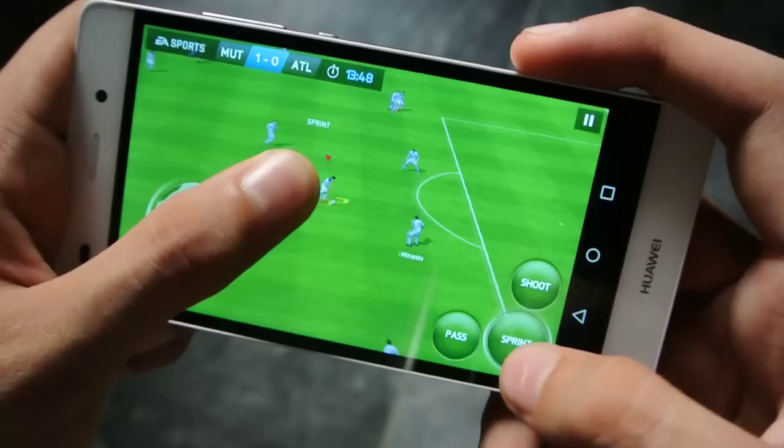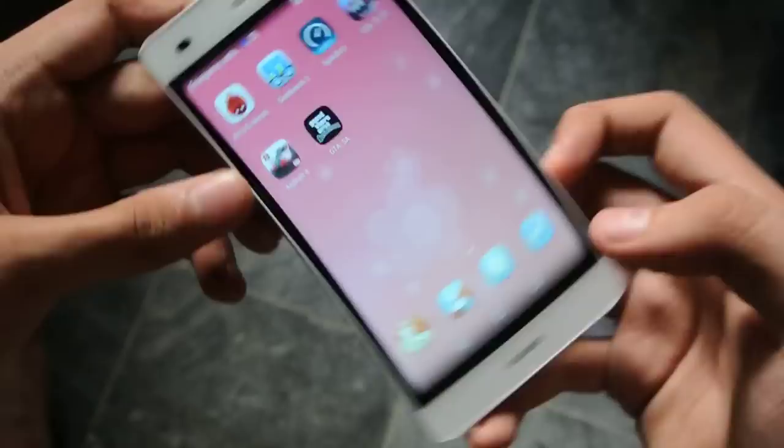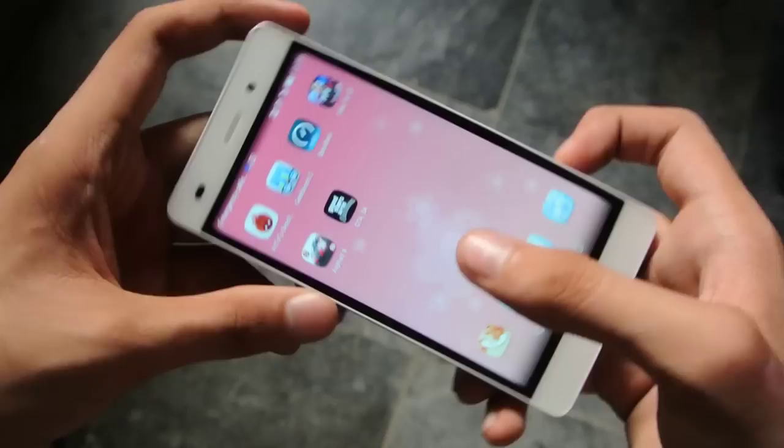What a goal! So yeah, that was FIFA 15 running really nice — really nice game to play, good graphics and all that. Let's check out the Asphalt 8 game, which you can also download from the Play Store. It's free.